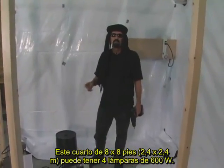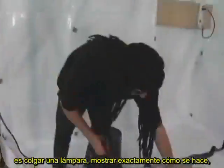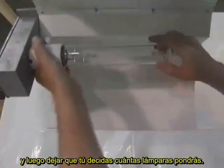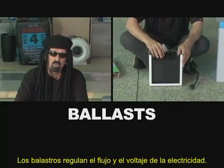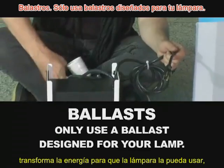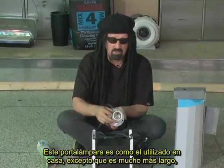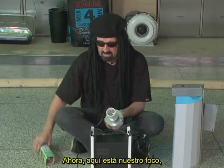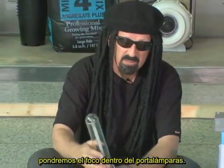This 8x8 room could use four 600 watt lamps. For demonstration, we'll hang one lamp and show you exactly how it's done. What we have here is a 600 watt high pressure sodium ballast. The ballast regulates the flow and voltage of electricity — the electricity comes in through this heavy duty grounded plug, transforms the energy into something the lamp can use, and sends it out through this cord. The socket is like an ordinary household socket, except larger, made from porcelain, and heavy duty. Here's our 600 watt high pressure sodium bulb — we put this bulb inside the mogul socket.